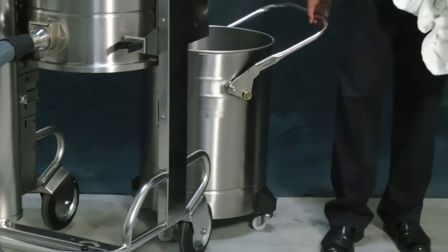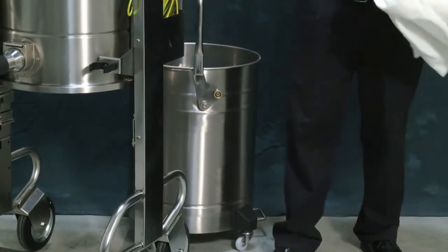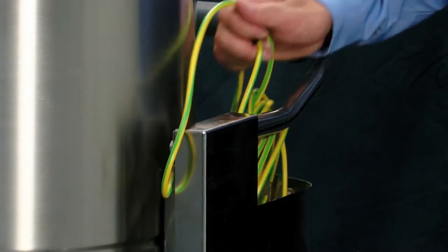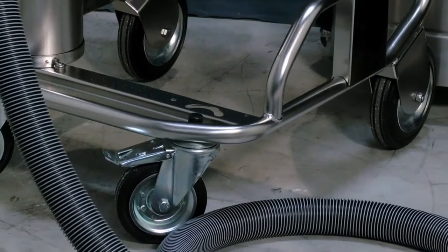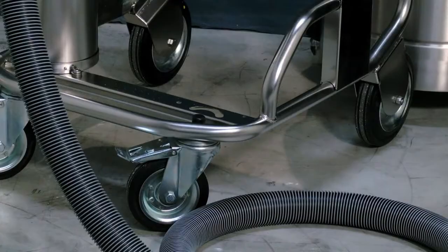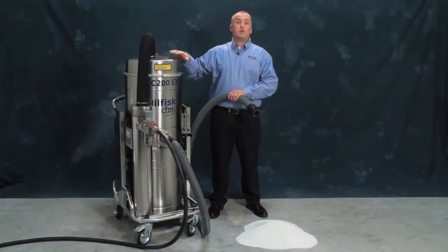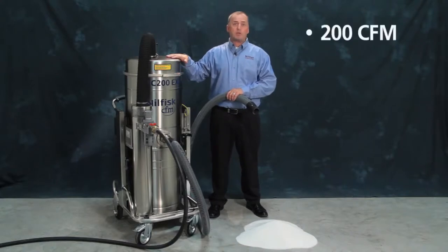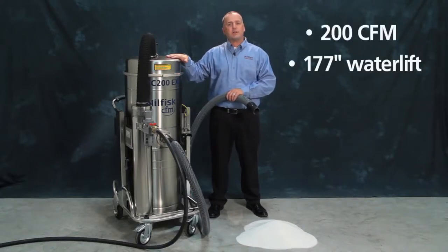The removable container is available in 13 and 26 gallons. The static grounding wire should ensure connectivity for static dissipation. The conductive wheels and casters are for additional safety. The VHC 200 EXP is one of our most powerful EXP vacs with 200 CFM and 177 inches of water lift.